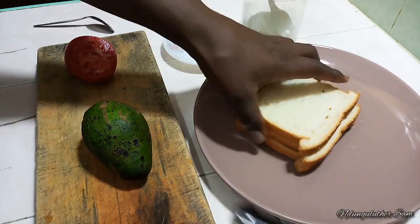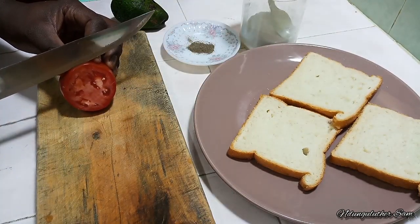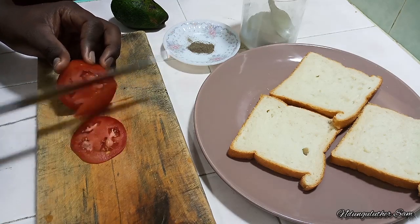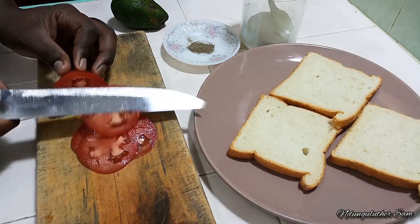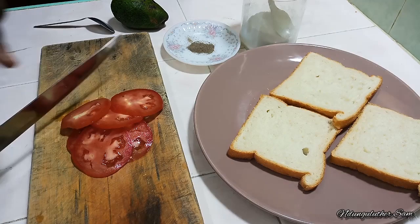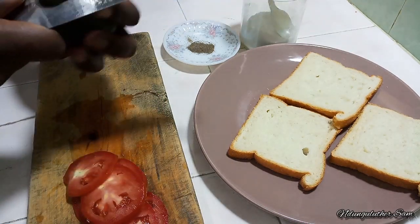So this is such an easy recipe and I'm going to start off by chopping my tomato into thin slices. I'll set that aside, then on to my avocado.